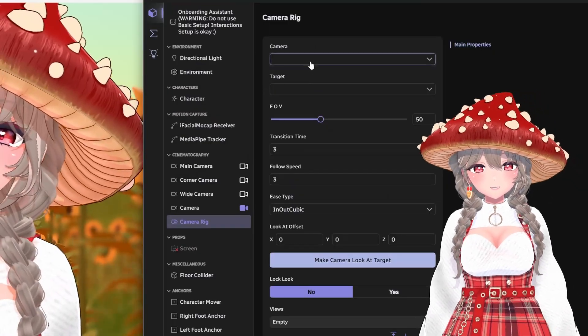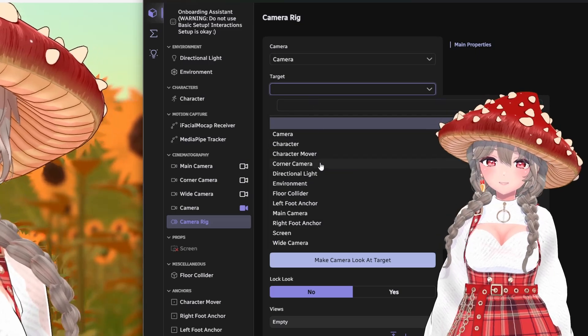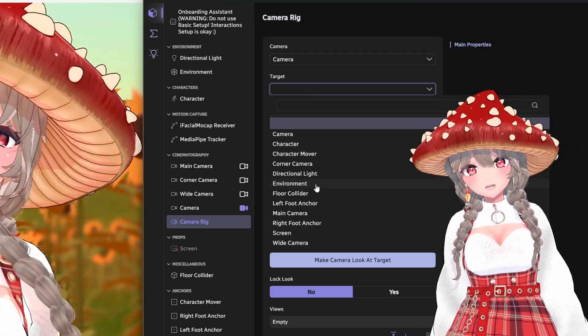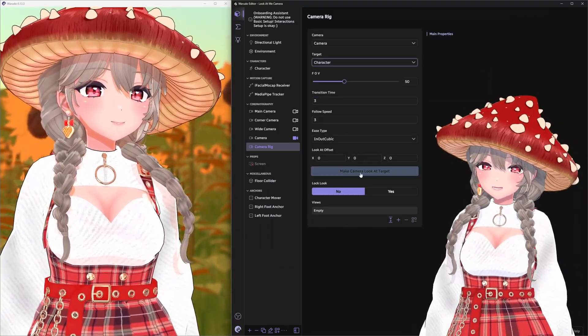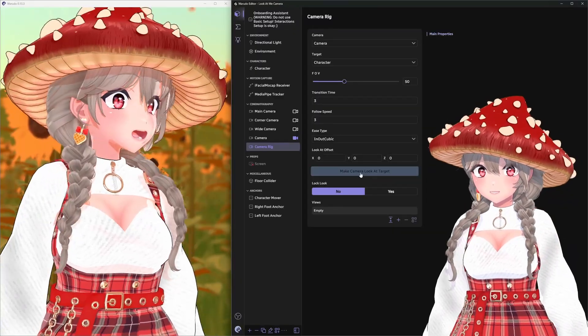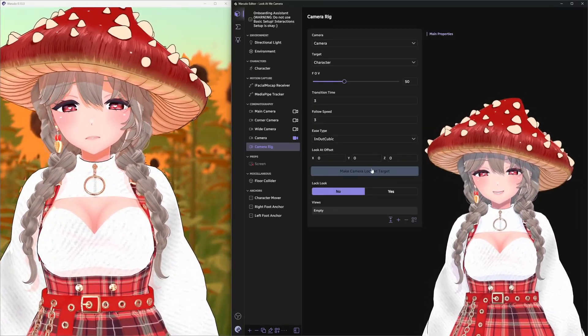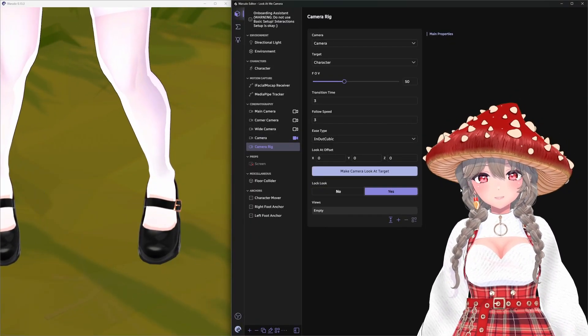Click the plus button again and scroll down until you see the camera rig asset. Choose the camera you just created and then check out the target options. These are the game object assets in your scene — broadly the things you can drop in and move around like characters, props, and anchors. Let's try choosing character and then clicking the make camera look at target button. Instead, click lock look, which will force the camera to continuously obey the camera rig.